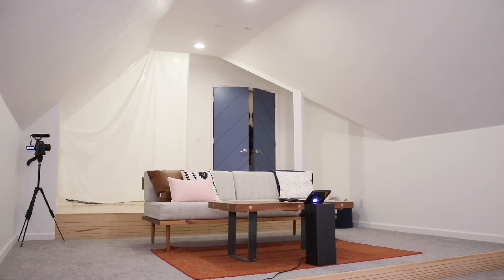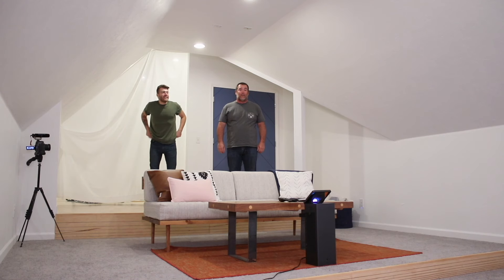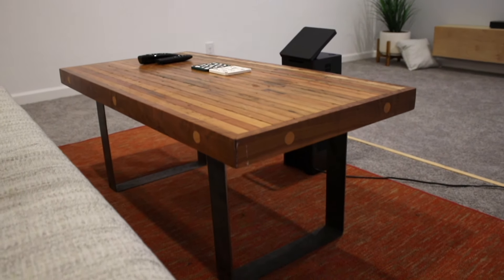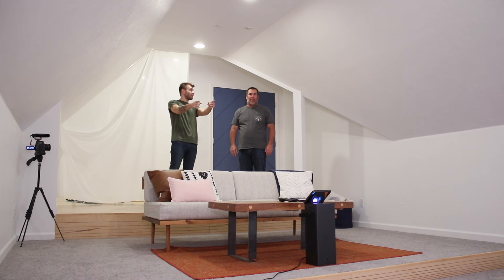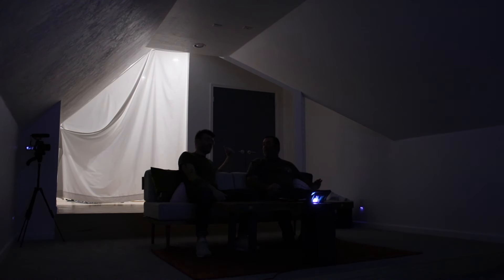Here we go! [Dad enters] Holy crap. That is nice. What do you think? I love it. This is freaking awesome. We got some floors, we got some carpet. That's my favorite table you made anyway — the bowling alley one? Yeah, I love that table. I'd call it a floating console. It looks really good. It's got a couple of plugs on the inside too, so any kind of electronics or whatever that need to go in there, it all hides. Well, I got to test out the couch — I got a man cave. If I can just keep your mom from decorating it. Happy Father's Day! Thank you — this is awesome.